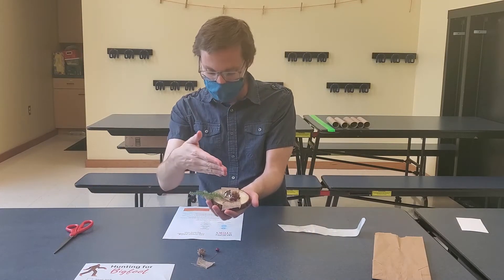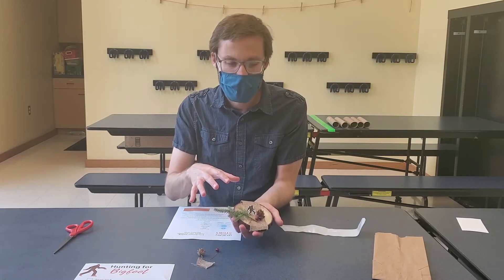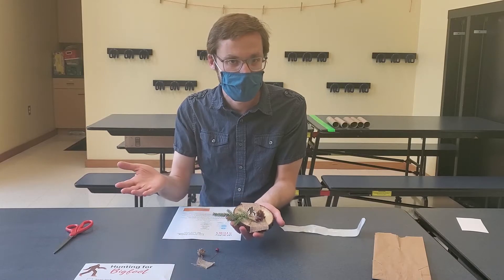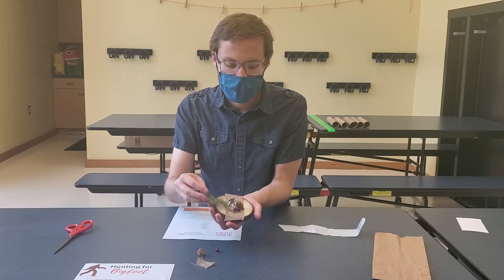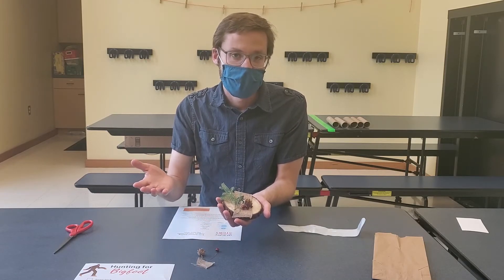Glue the greenery and anything else you want, create your arrangement, and you'll have a wonderful Bigfoot decoration. Now you might decide to hide Bigfoot a little more than I have — that's up to you.